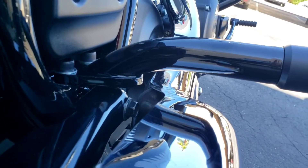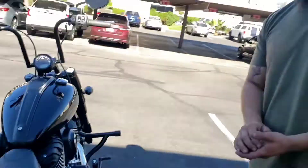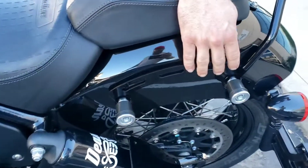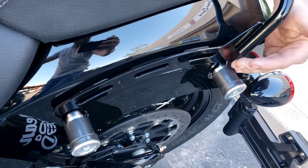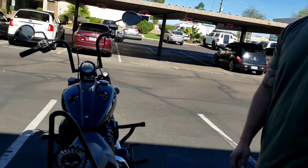Next up we have the new Chief slim sissy bar. This is designed to work with your factory spools and factory saddlebags, so that way we can keep it with the factory hardware. That way you're not spacing it out too far and making your bags look even wider than they already are. This is designed to go underneath your saddlebags and use all the factory spools and hardware.